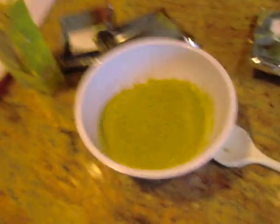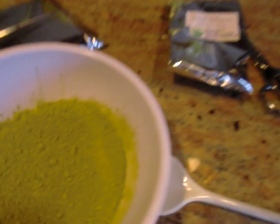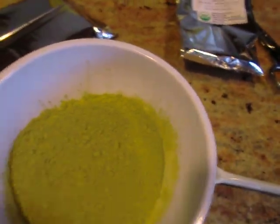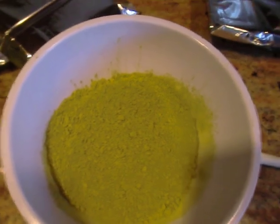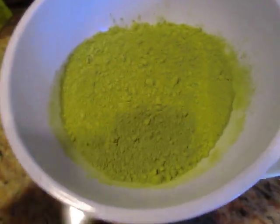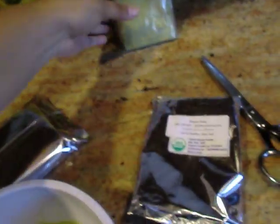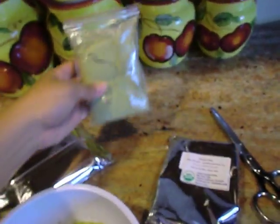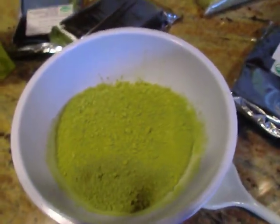I'll show you everything. If you've ever had a green tea frappé or seen green matcha powder used to make green tea — this is what it looks like. This is what it smells like to me. This is one pack; they come in these little foils. I bought four of them because they had a sale — a 25% sale.